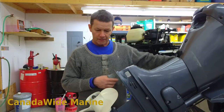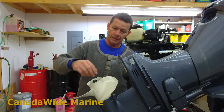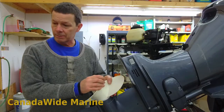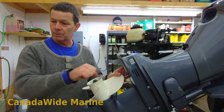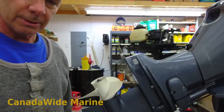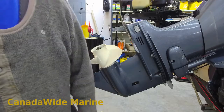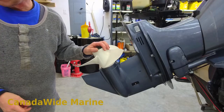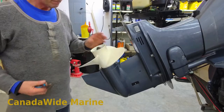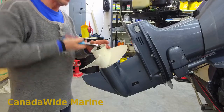Trim the motor up. The lower unit can be removed in neutral. Unlike the Mercruiser stern drives that like to be in forward, on the Yamaha you can remove the lower unit with the control in neutral. First thing, I like to remove the propeller first, get it out of my way. We'll remove the anode to get the bolt underneath it. Part of the annual service is to grease the prop shaft splines, so the propeller has to come off anyways.